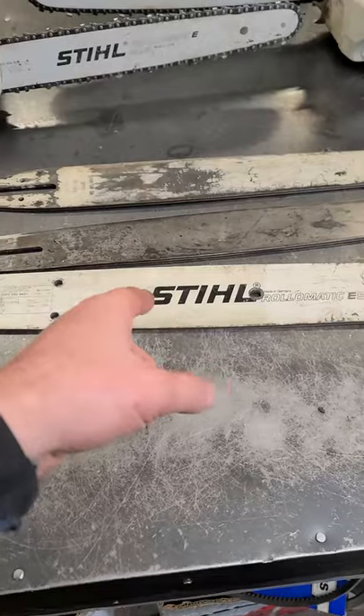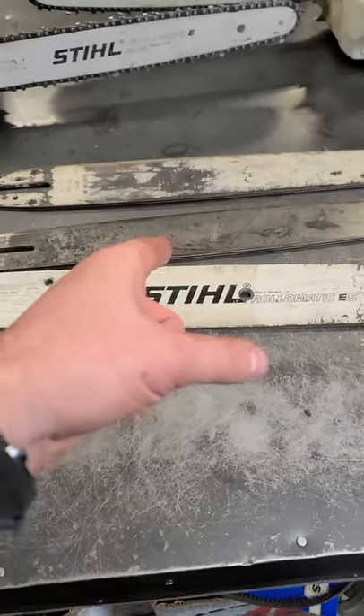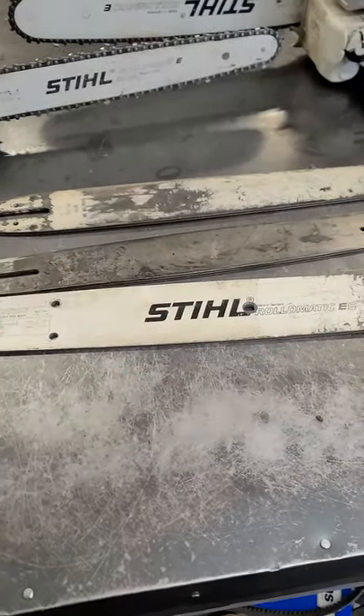I've got a link to a more detailed video in the description that shows you when you should actually replace your chainsaw bar. Thanks for watching.